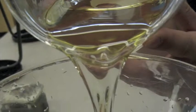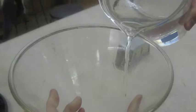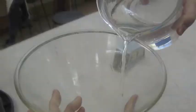Step 3: Using the funnel, carefully pour the oil into the 2L plastic bottle. Then add the methoxide solution to the oil. Step 4: Place the lid on the bottle and shake vigorously for 30 seconds. Let the mixture settle for about 10 minutes. Repeat step 4 three times.